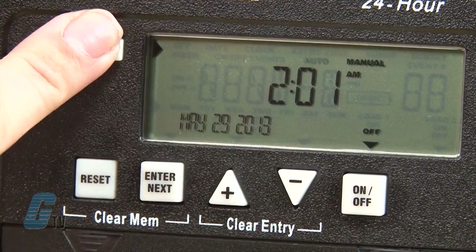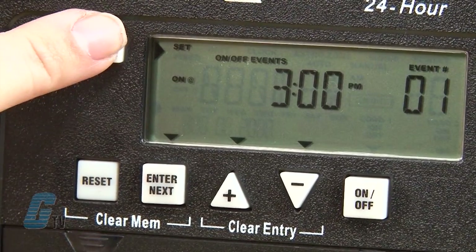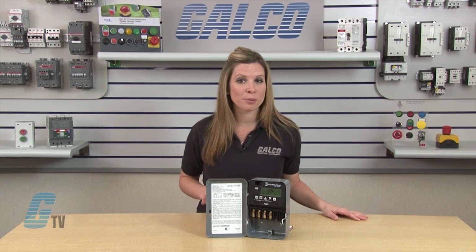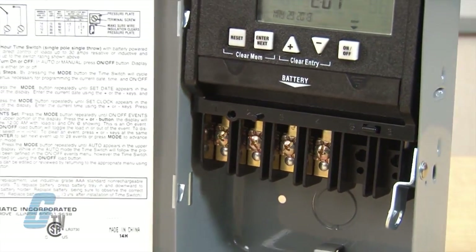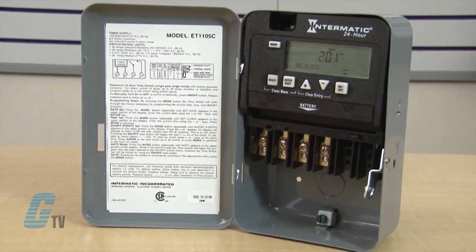The ET1100 Series is a 24-hour time switch that can be set for a program to be repeated on a daily basis. Up to 28 set points with 14 on and 14 off per channel can be preset to automatically repeat. These Intermatic timers can be programmed to the minute for accurate load control and reduced energy costs.